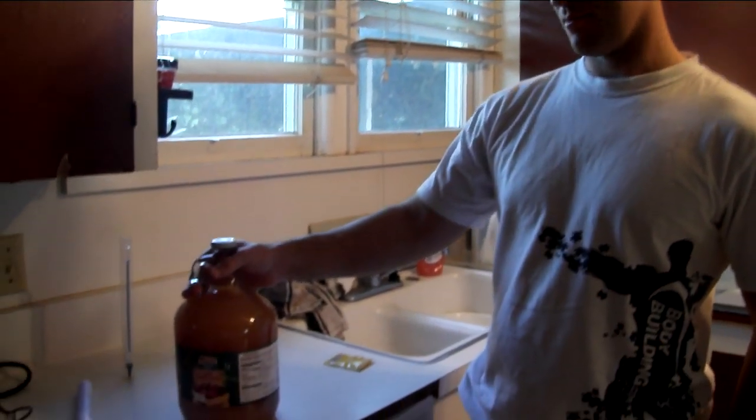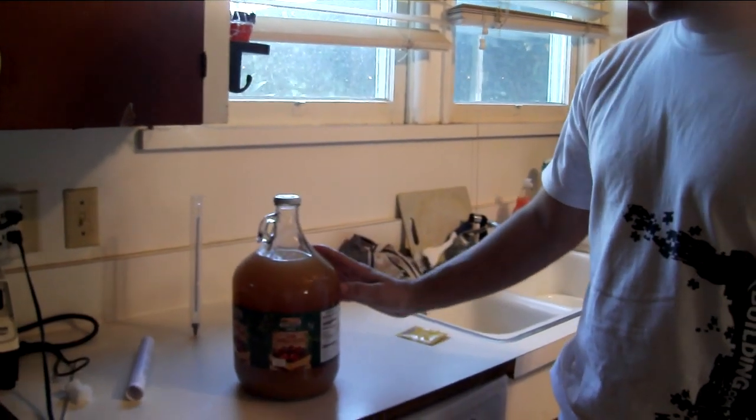This is Pretend Farmer Girl, and this is my son Ryan, and he's going to show us how to make some hard cider. Hello. Today, like my mom said, we're going to make some hard apple cider.